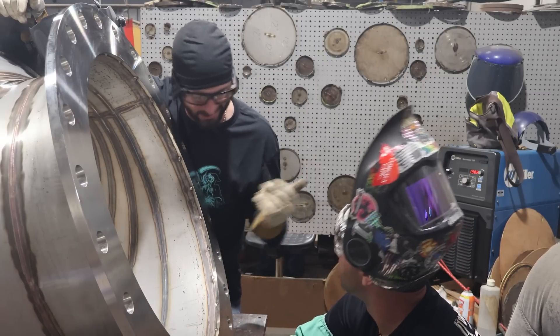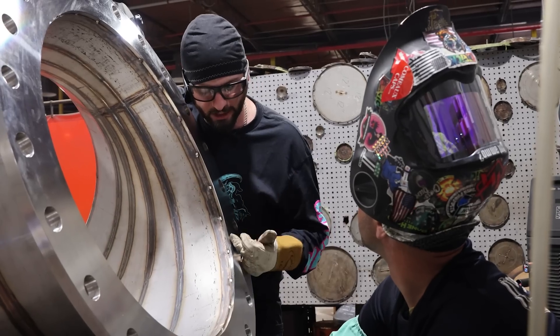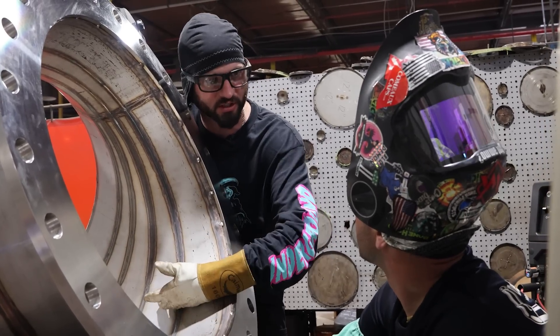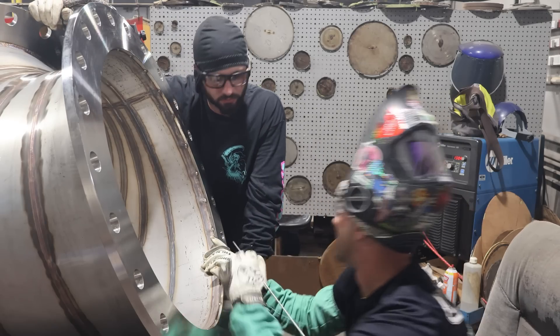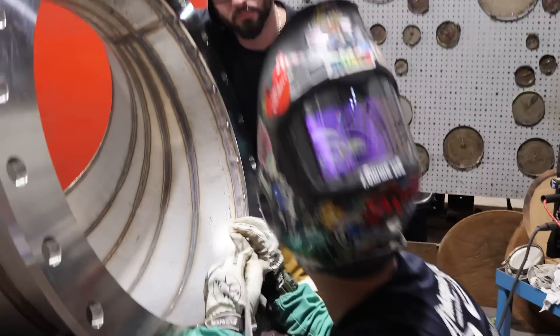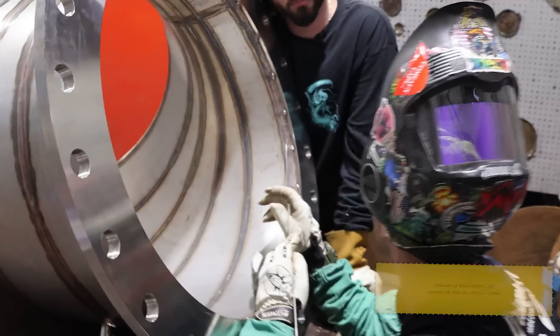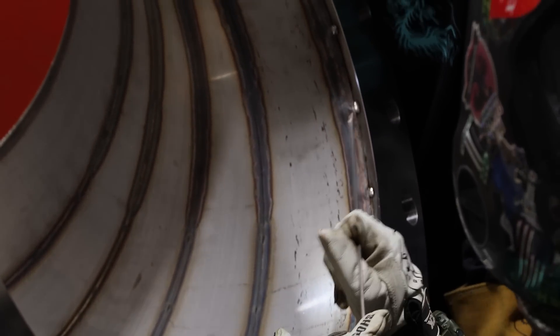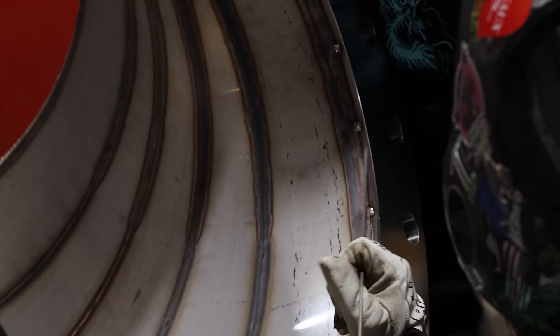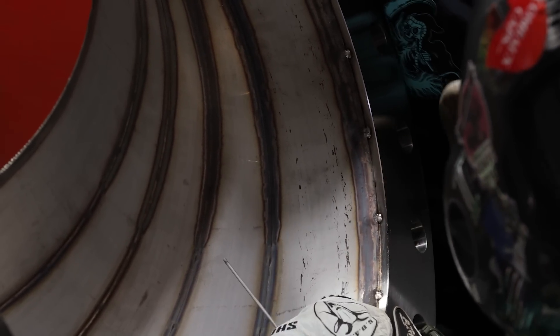So you're welding 321 stainless with 347 filler wire and 100% argon gas. Nothing crazy - it doesn't need a purge because we're not getting all the way through it. When it comes to technique welding something so thick to something so thin, it's more of a wash technique. Obviously we're going to hold our heat on the heavier steel and just wash it onto the thinner gauge.